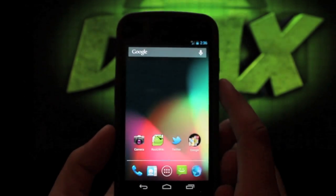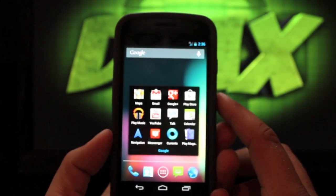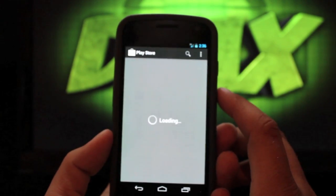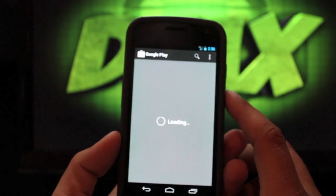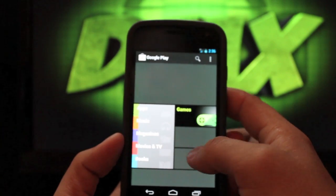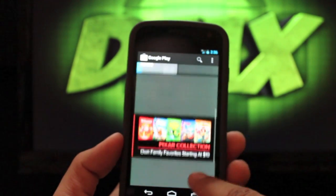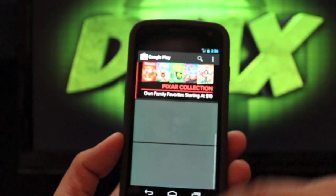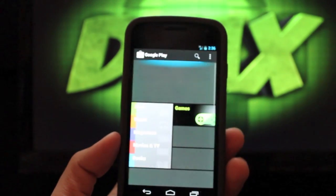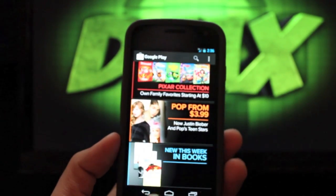Getting back to some of the Google apps — I've shown you Google Plus. The Play Store is slightly updated for Jelly Bean. It doesn't look that much different but it has some new features like movies, books, and magazines, because Jelly Bean is really all about the Play Store experience on the Nexus 7.